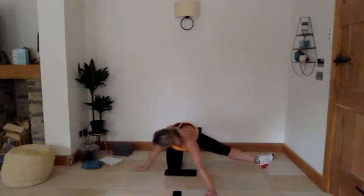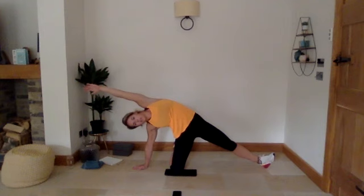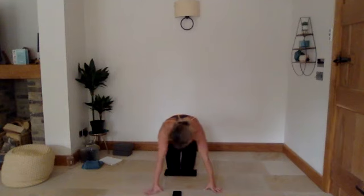From here, bring your right hand round in line with the right side of your hip and lean up and over — taking that stretch from the groin more into your side. Really try and lean over as far as you can. Three, two, one — bring it round, slide your left foot back in. We're going to do the same on your right now.